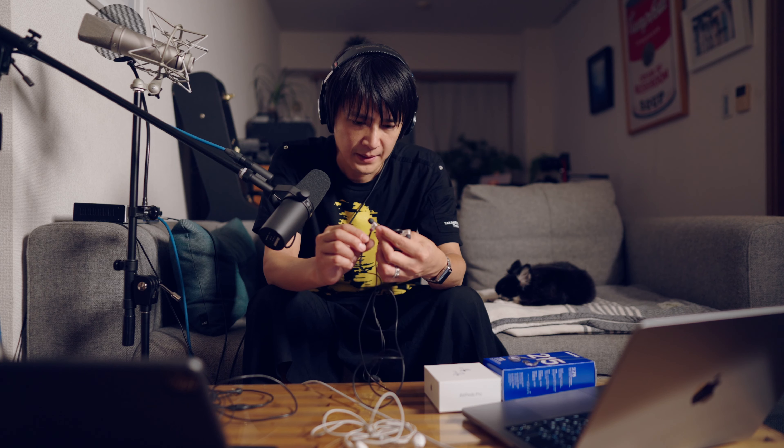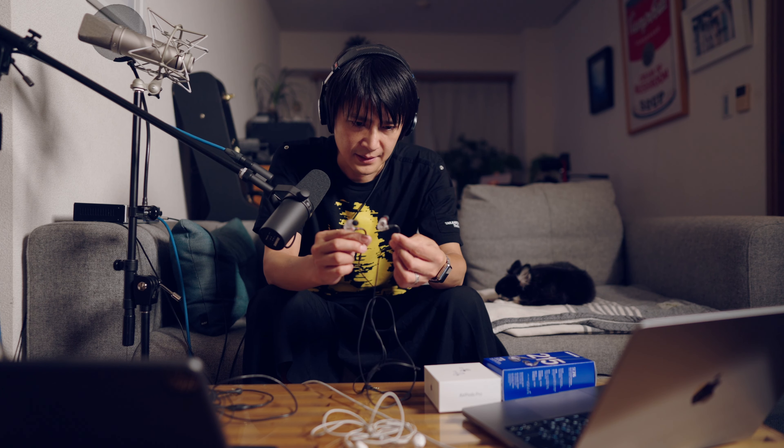ゼンハイザーの、IE100 Proですね。これはですね、聞いた瞬間感動したんですけど、実は僕のじゃなくて、妻のやつなんですけどね。動画制作で使ってるみたいなんですけど、これデザインがいいし、あとね、分離感がすごいですね、音の。